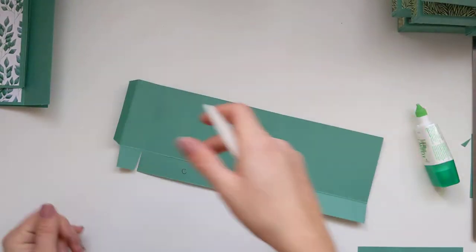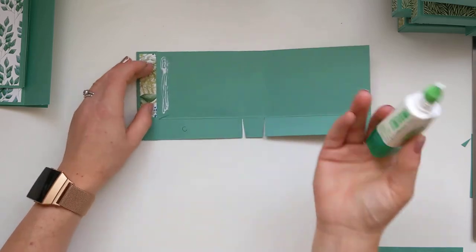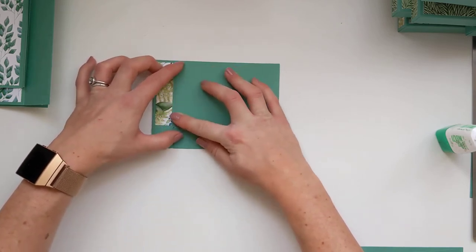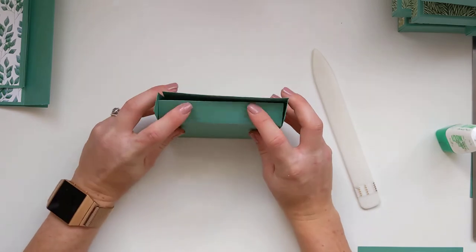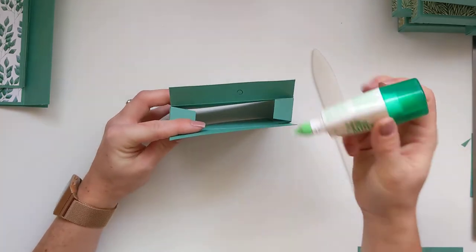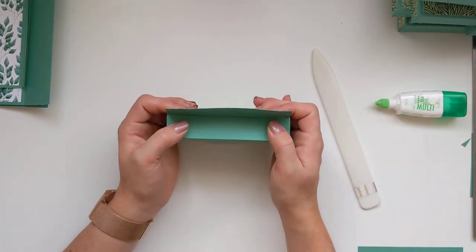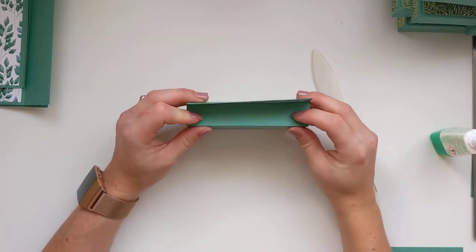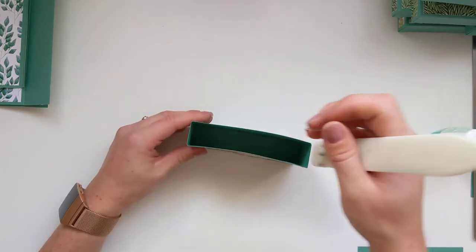The front of your box comes over last like so. I tend to get my bone folder, squish it all down, and that should be nice and firm. Put that to one side. Same again with the next one — on the last score line fold it down, it should all line up. The bottom tabs go in, then the bottom, then the front folds down. Don't use too much glue on the tabs because it will spill out and make it sticky for whatever's going in there. I didn't bother putting DSP on the bottom because no one is going to be looking there.